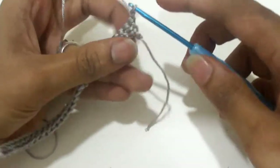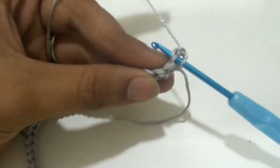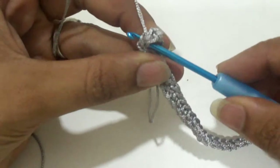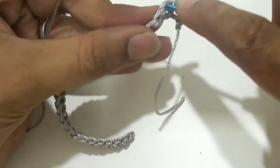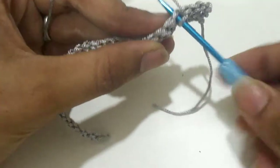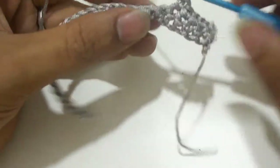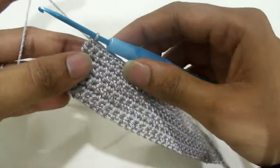Chain one, turn the work and work one single crochet in each of the 30 stitches. Insert the hook in both loops, yarn over, yarn over and pull through two loops — that is one single crochet in each stitch. We are going to repeat the same stitches. Chain one, turn the work and work one single crochet in each stitch. Here we have 10 rows of single crochet stitch.